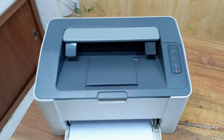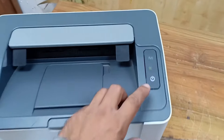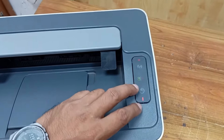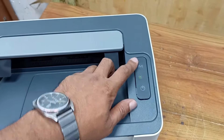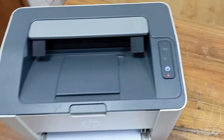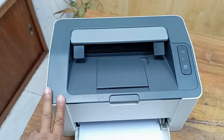Today I have a HP LaserJet 107W printer and this printer problem is 3 LEDs blinking — a toner sign, an amber sign, and the power LED also blinking. Today I will fix this printer in a very simple and easy way.